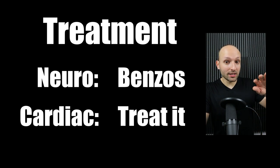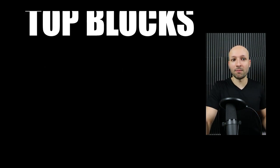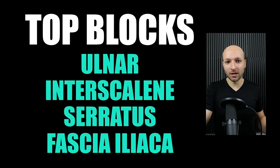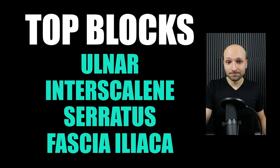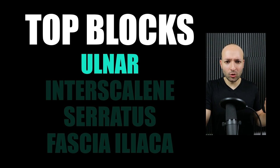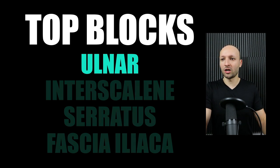That covers the basic stuff. Now let's talk about my top blocks — my favorites are the ulnar block, interscalene, serratus, and the fascia iliaca block. These are my favorites because they're the most common indications I encounter. Let's start with a really good block to begin with if you're less familiar — the ulnar block. It's very simple, easy, a low volume block, and has a low chance for complication.